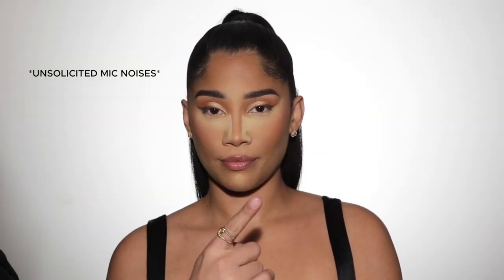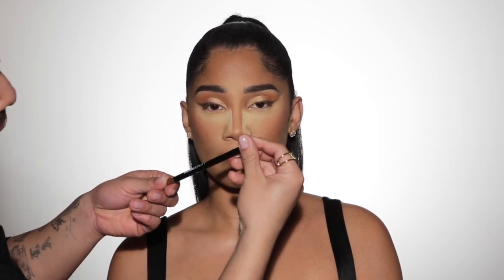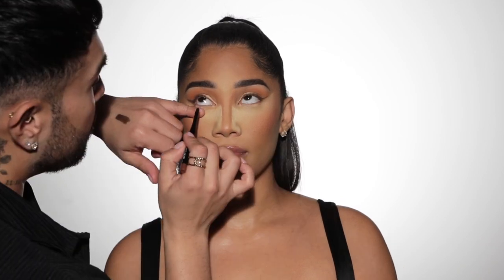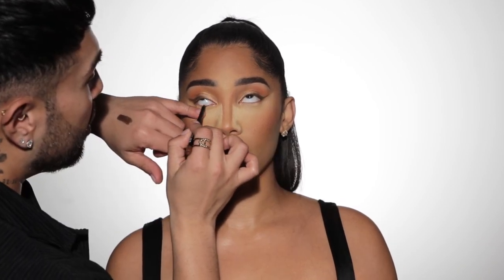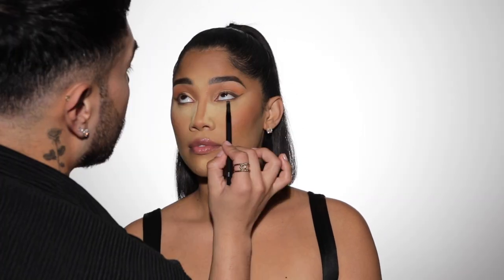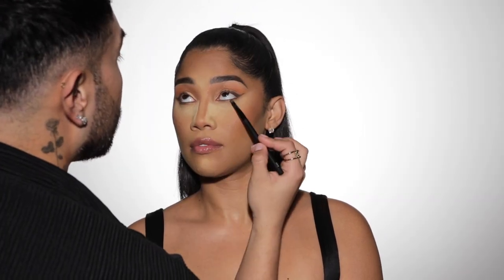I'm pretty much done with her eyeshadow, but before we apply any lashes, I'm going to go in with this Nova Beauty eyeliner in the color FYI — you can see what a beautiful bronzy shade this is, really going to add some nice sexy sultriness to her eyes. Then I'm going to pick up the bronzy shade Fronten from the palette and run it underneath the lash line to give it a little bit more of a wow factor.